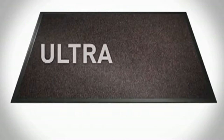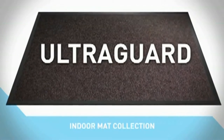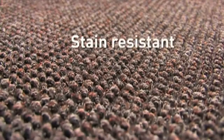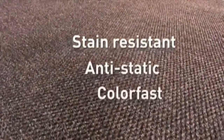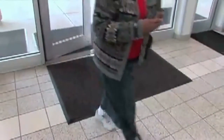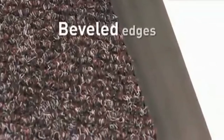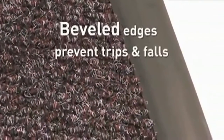The UltraGuard is the high-performance mat that combines durability and function with impeccable presentation. Its stain-resistant carpet is made from durable, color-fast polypropylene fiber. A unique diamond pattern weave brushes shoes clean of debris while still looking great on the floor. Its deep, recessed surface traps in dirt and moisture, while the highly durable backing and extra-wide beveled edges prevent trips and falls.